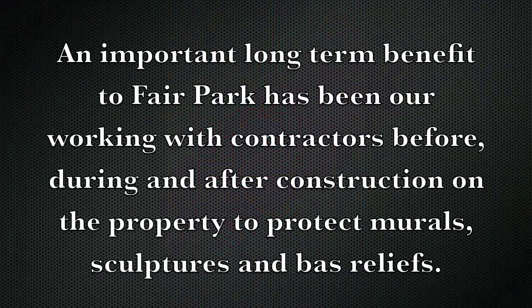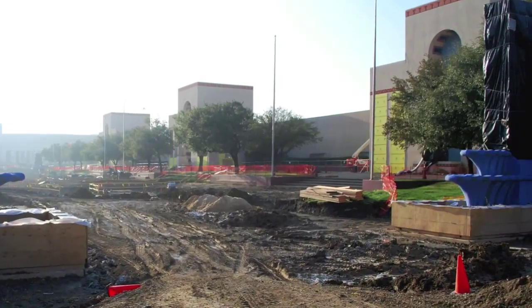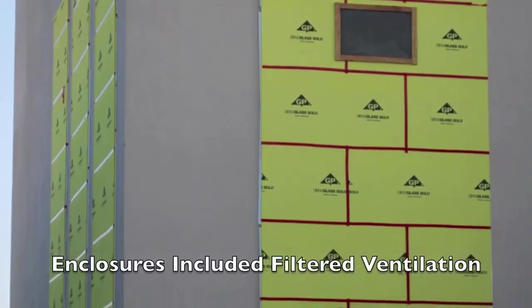An important long-term benefit to Fair Park has been our working with contractors before, during, and after construction on the property to protect the murals. The esplanade was going to kick up a lot of cement dust, and so we consulted with the contractor and helped them to make sure that the murals were protected, along with the base reliefs and the other sculptures.